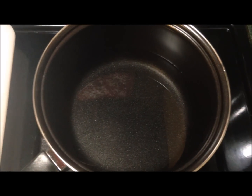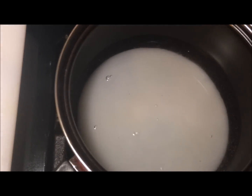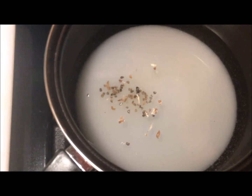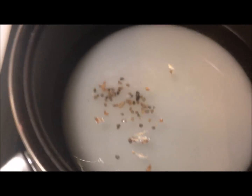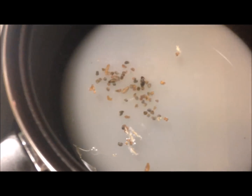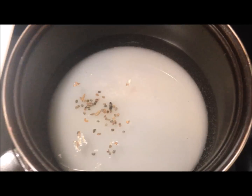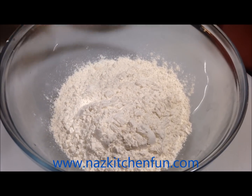Let's start off by getting a saucepan and adding two cups of water and one cup of sugar. This is going to be the shira — the syrup for the mitai, kind of like the glaze. I've got ten cardamom pods and I went ahead and took the seeds out of them. You can use crushed or powdered cardamom. Put it on medium heat and let it boil until it turns into a real thick consistency.